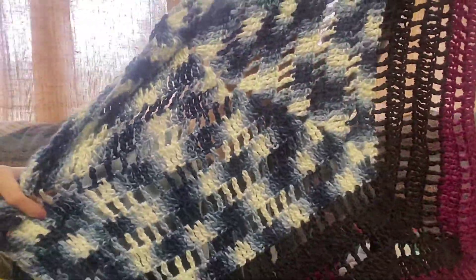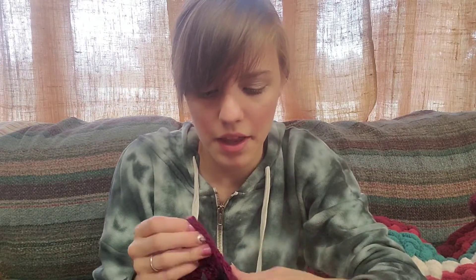I also made this shawl, and I designed it as well. I called it the Rona shawl. I made it during quarantine, over a couple of weeks, because I wanted to make something. So I designed this shawl.